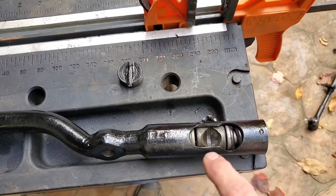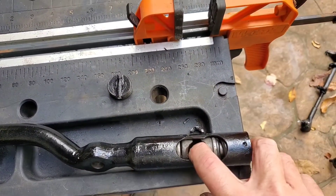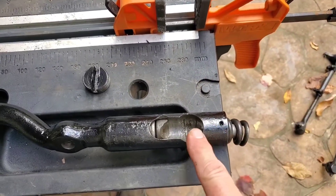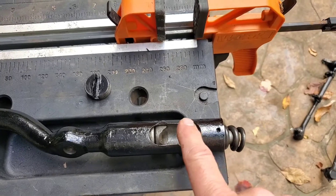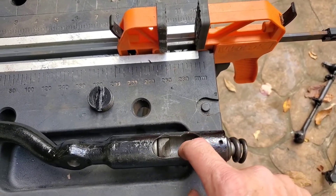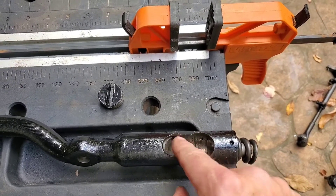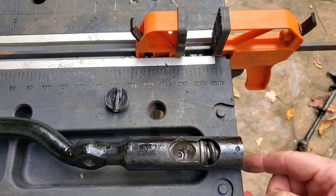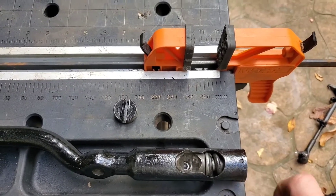Take it out and you can slide these over so that the ball that's on the end of the Pittman arm can fit in this hole, and then you slide the whole idler arm over so the ball goes into this little socket here. Push this up against it, screw that in, and then this hole here is for a cotter pin.